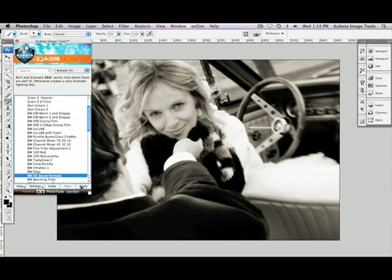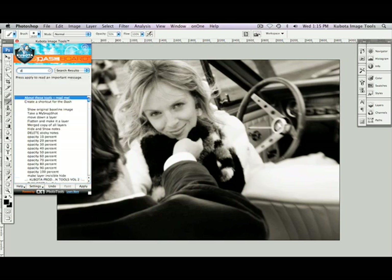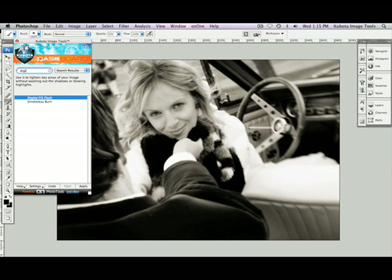To finish off the image, we always like to use a couple of our favorite tools called the Digital Fill Flash and Smokeless Burn. Please keep in mind that these are from the Artistic Tools Volume 2 pack. I'm going to start typing Digital in my search field, and there's my Digital Fill Flash. I'll highlight that, press Apply, and it's already got my brush selected for me. I'm just going to resize it a little bit and pop a little bit of light right into those eyes. It opens them up just a bit.